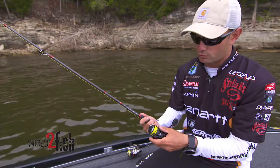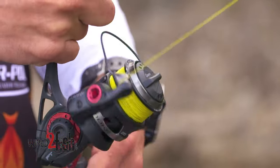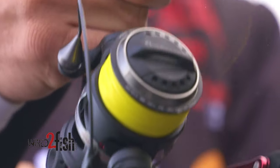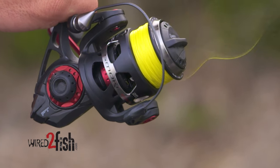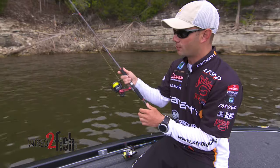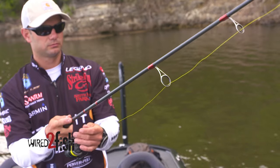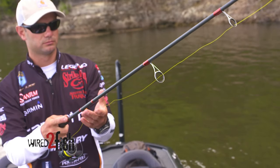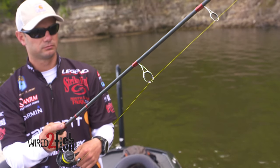There are several reasons why I think it gives me an advantage. One is I can tell exactly what that bait's doing. When I cast it out, we've all had times fishing a shaky head where you didn't even know a fish was on there — it was getting mushy, swimming off, and you didn't know it. I can see my line laying on the surface and know exactly what it's doing — if it's still sinking, if it's on the bottom, or if a fish has it. It really cuts down on stretch too.